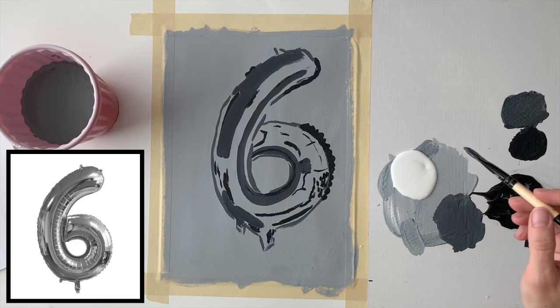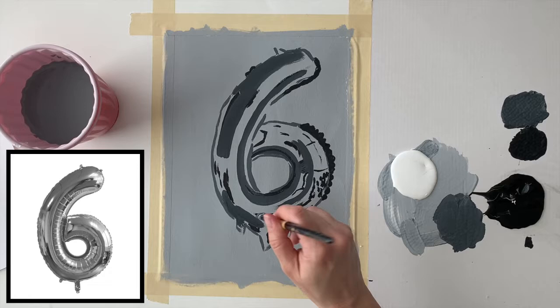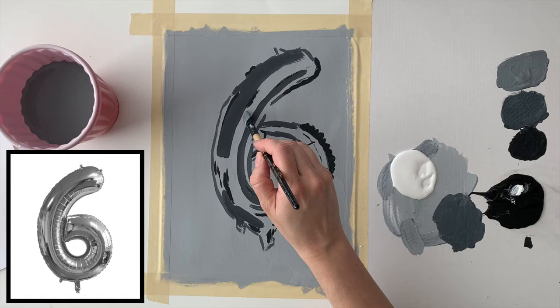I'm back on the number four value, thinking of this now like a paint-by-numbers — I'm looking carefully at the reference image and painting the appropriate value where it's located. Now I'm mixing a slightly lighter gray for number three, a middle gray, and as you'd expect, I'll block in those values and check the reference image to see where they are located.